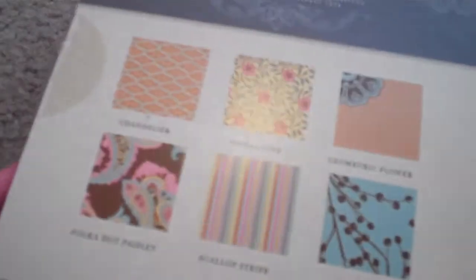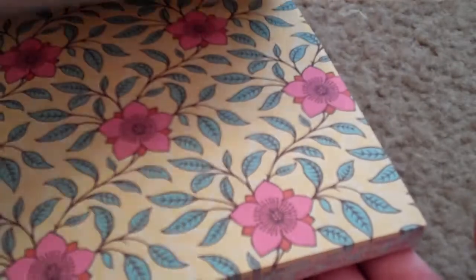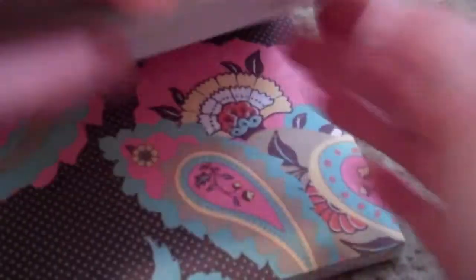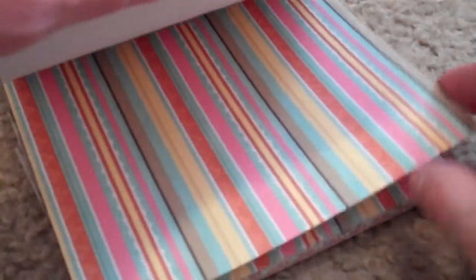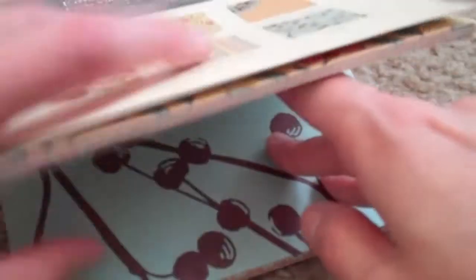This collection — if you guys haven't seen my hauls — is from Tuesday Morning, and it was 99 cents for this whole thing of pattern paper. There are some really nice, fun things. I have an idea for this paper right here — I'm going to cut it out and actually make something with it. It also has a lot of sheets — eight sheets of each. Then there's the striped one that you guys have seen, and that one is probably my favorite.